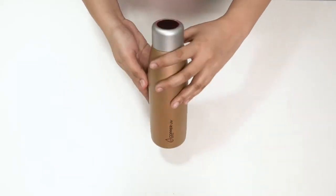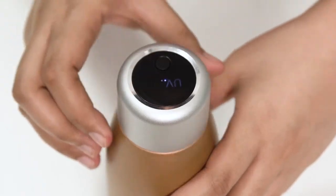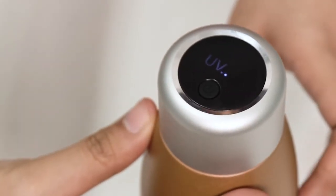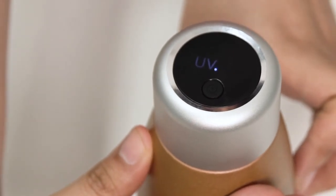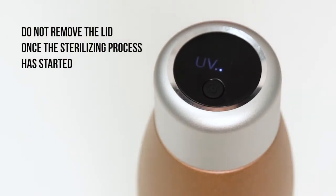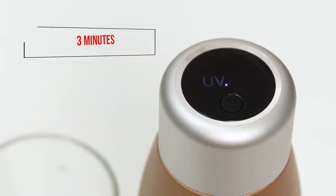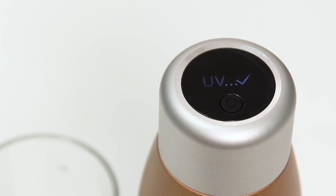Now let's learn how to use it. Short press the UV sterilizing power button to activate the sterilizing process. The UV LED display will light up. Reminder: do not remove the lid once the sterilizing process has started. Wait for three minutes for the sterilizing process to complete. Once done, the UV LED display will show a check mark.